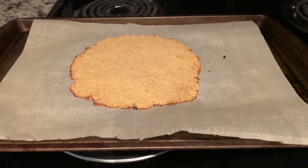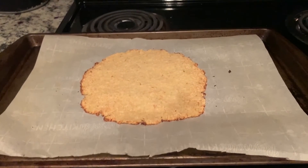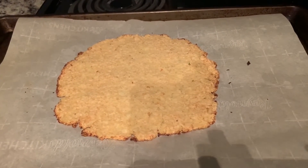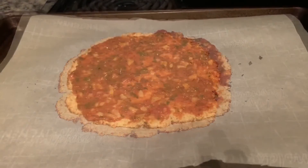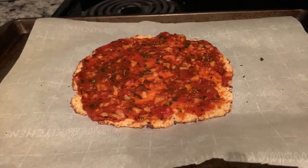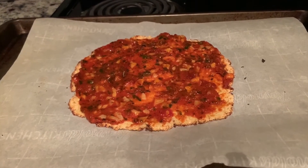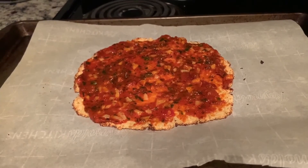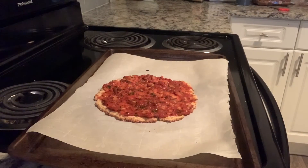After 15 minutes, the crust is ready and it looks like this. Now we can add the toppings. First, we will add the pizza sauce on it, then we will add the grated cheese on it.